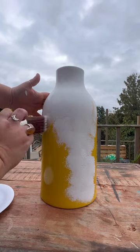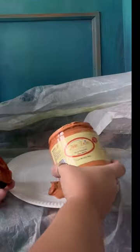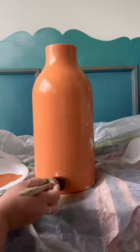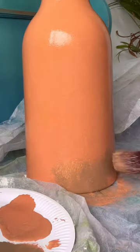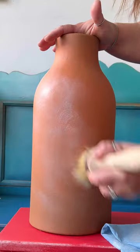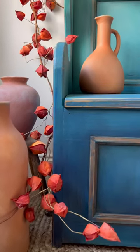I then applied a combination of terracotta and pine cone — both chalk mineral paint colors from Dixie Bell — and stippled it all over to give a kind of texture. I added pine cone for shading on the top and bottom, and then when it was all dry, I dry brushed fluff over the top to give a kind of aged effect.